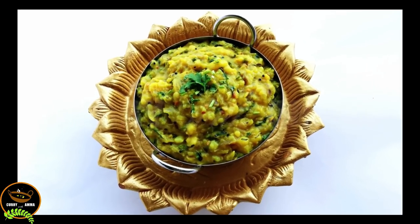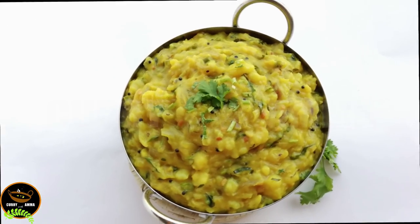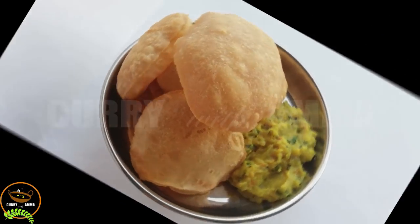Hello, hi, namaste, namaskar. Hi, my name is Patatopo Puri Masa.